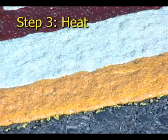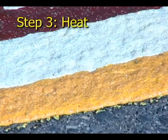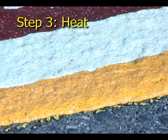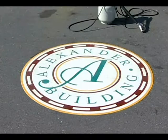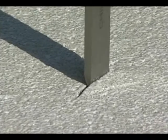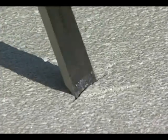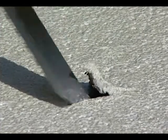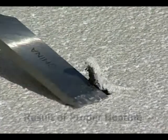Consequently, all seams should be closed without visible gaps between the sections of the material flowing together. The material will cool within a couple of minutes. Check for proper bond using a chisel. If evidence of asphalt is on the underside of the material, sufficient heat has been applied. If not, apply more heat until adequate bonding has occurred.